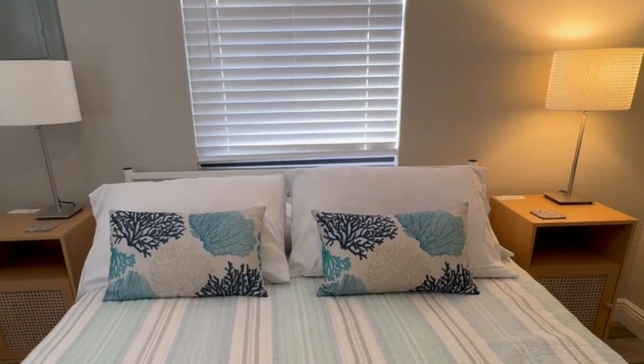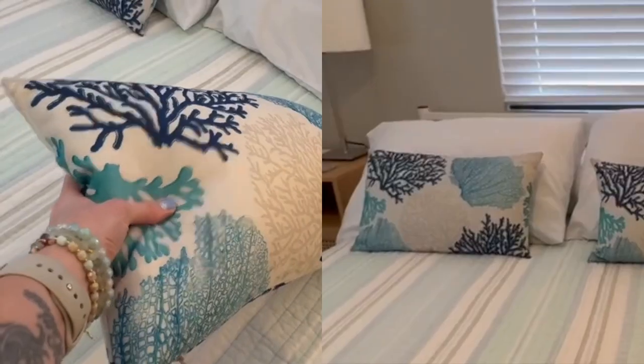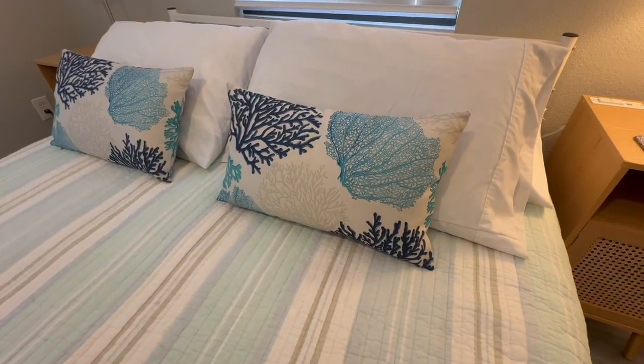Hey, this is my review of the Coastal Pillow Covers. These are the 12 by 20 inch set of two. They're turquoise, blue, and white. They are very much a beach theme.